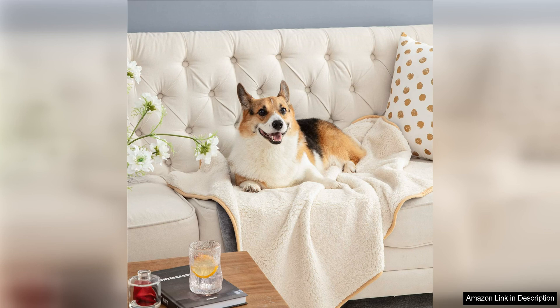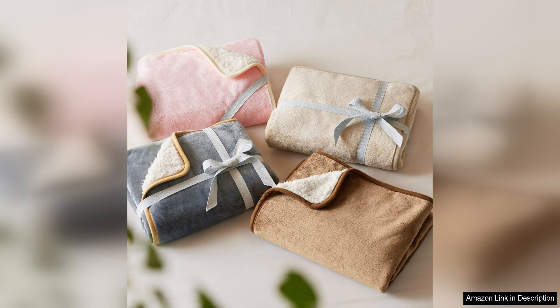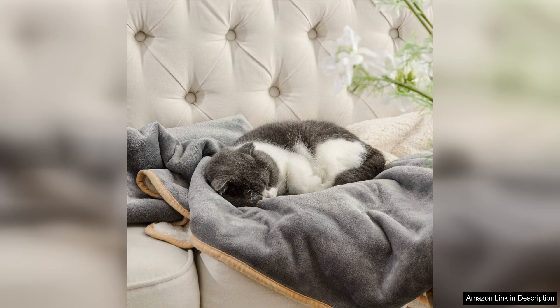In addition to its practical features, the Bed Your Waterproof Dog Blanket is also very soft and cozy. My dog loves snuggling up on it and I've even caught my cat enjoying its plush surface. The blanket provides a comfortable spot for my pets to rest and they seem to really enjoy it.